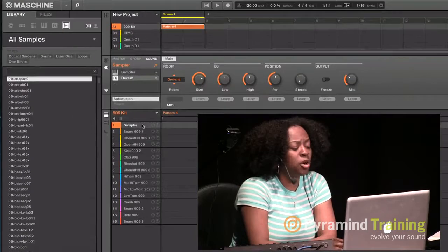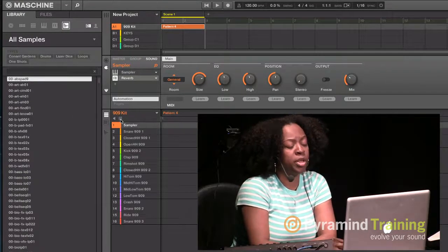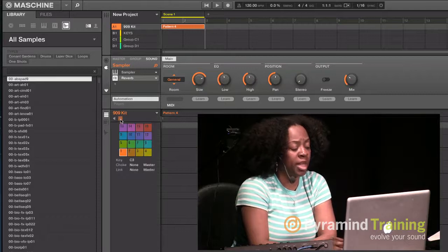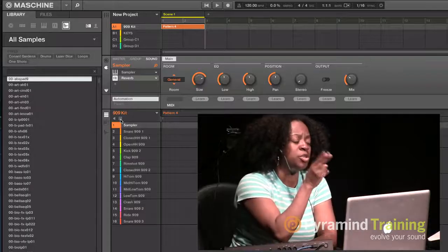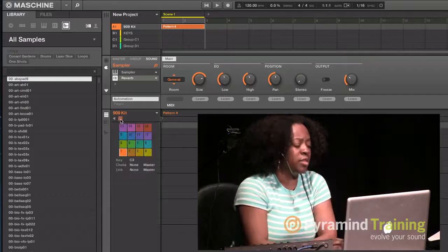In 2.0, you've gotten rid of the patterns across the top from 1.8 — it's simpler now. It's the same concept but placed here instead. You can also look at these sounds in pad mode. I like looking at it in the sound slot view so I can see the names of everything rather than just the pads.